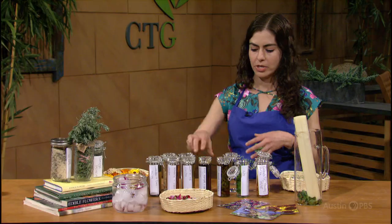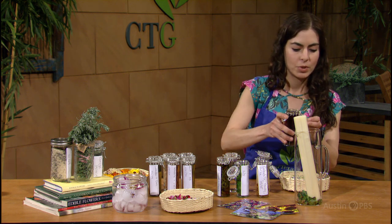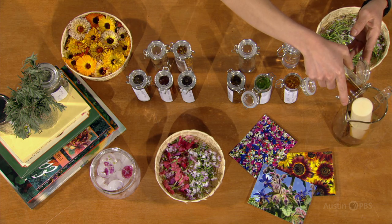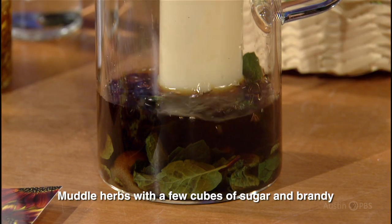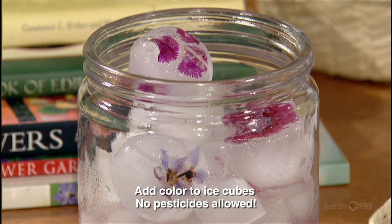You just need to muddle your brandy, your herbs, and a couple of cubes of sugar. Pour into a pitcher, top with ice, and you're ready to drink. For Backyard Basics, I'm Alejandra Rodriguez-Boughton.